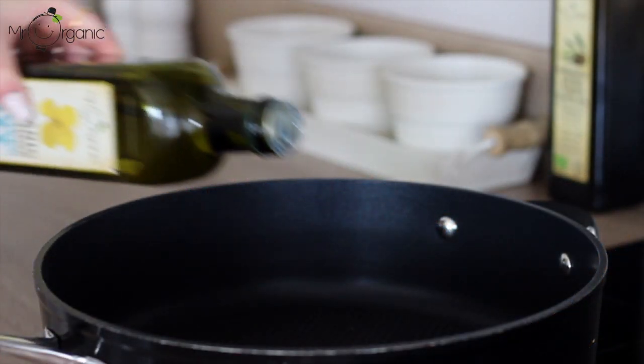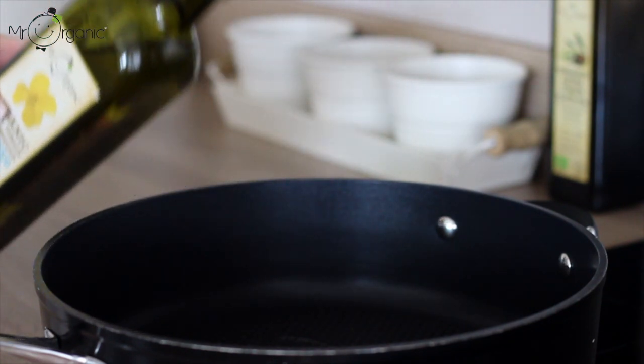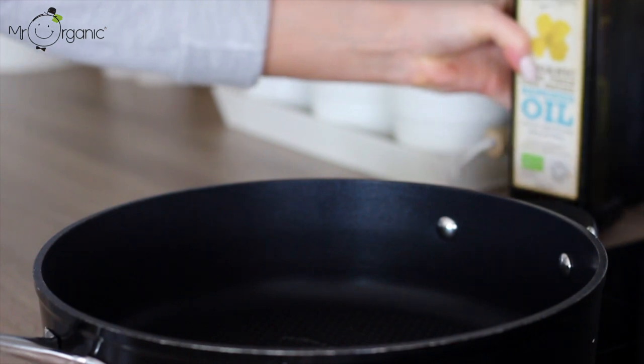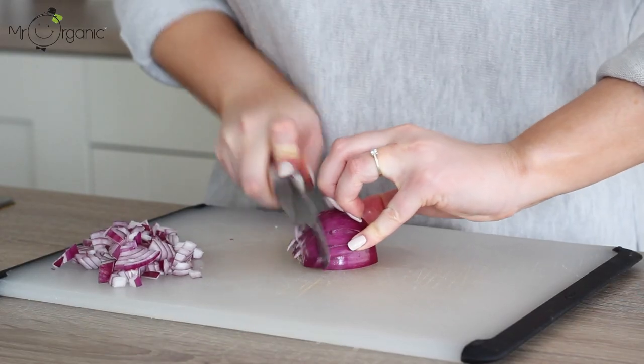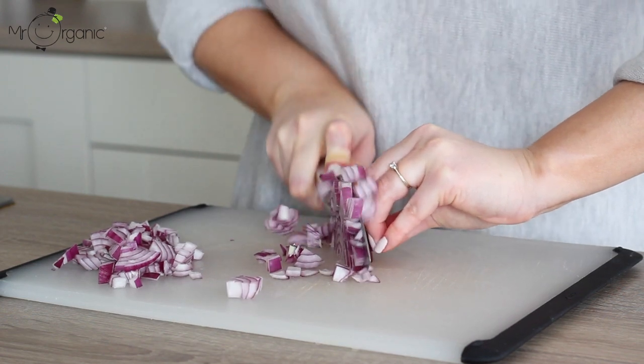For this, first drizzle two tablespoons of Mr Organic's extra virgin cold pressed rapeseed oil into a shallow pan. Turn the heat up to medium, then finely dice a red onion. White onion would also work for this, whichever you have available.